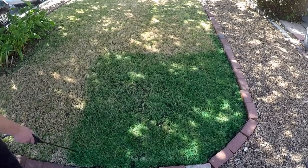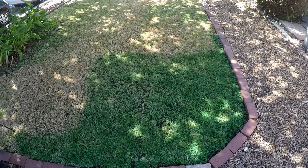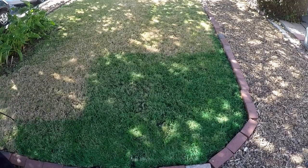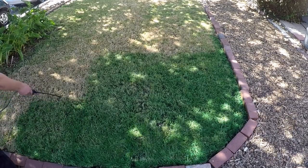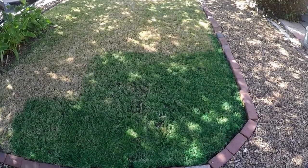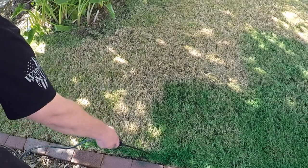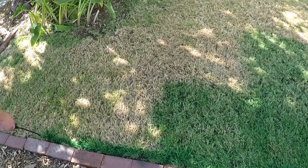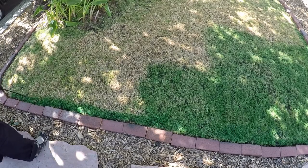Before we jump into the tips, I want to talk about some of the different side benefits I've gained from painting my lawn throughout the summer months. First and foremost, I save an enormous amount of money. Although this green grass paint can cost a pretty penny, it's actually only about a third of the cost compared to watering and fertilizing my lawn throughout all these summer months trying to keep it looking healthy and green. That's a tremendous cost savings.